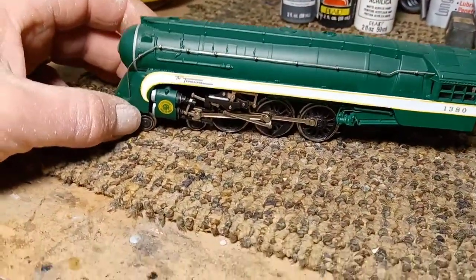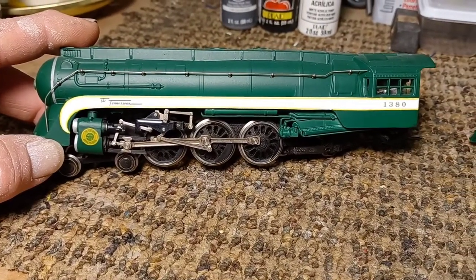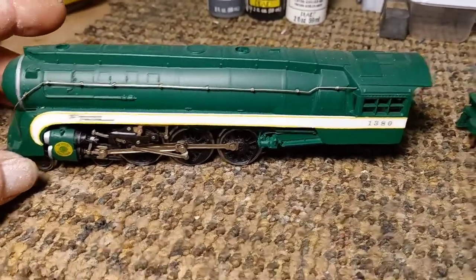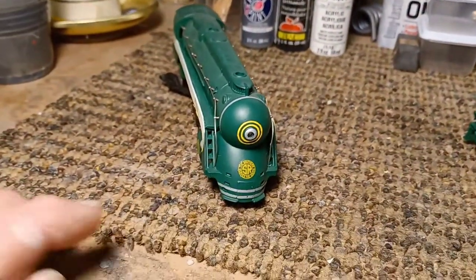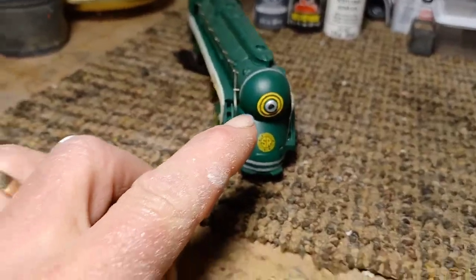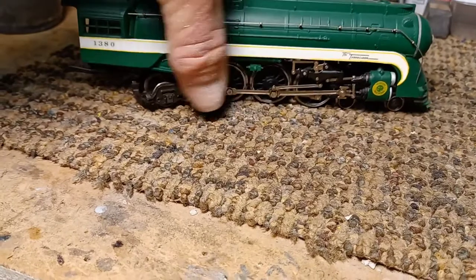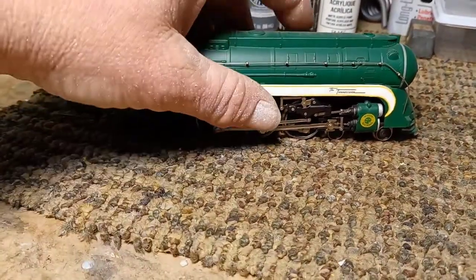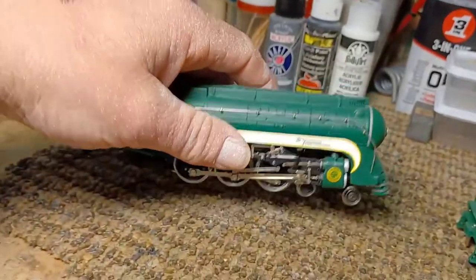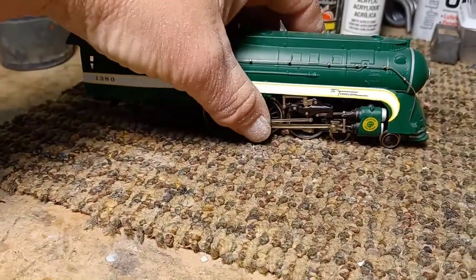This one has a can motor in it — actually a River Rossi can motor out of one of the red box locomotives. The decals are, I believe, an old Walther's kit — hard to find. I've only found a couple of those over a couple of years. The rings are all hand painted. I tried to build these like River Rossi would have built them a long time ago.